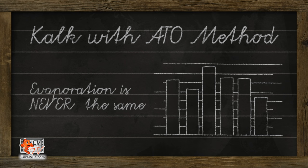Another shortcoming of the ATO method is the dosing fluctuations due to changes in the rate of evaporation. Our aquarium's water evaporates differently throughout the day and more so throughout the seasons, making it difficult to supplement equal amounts 24/7.